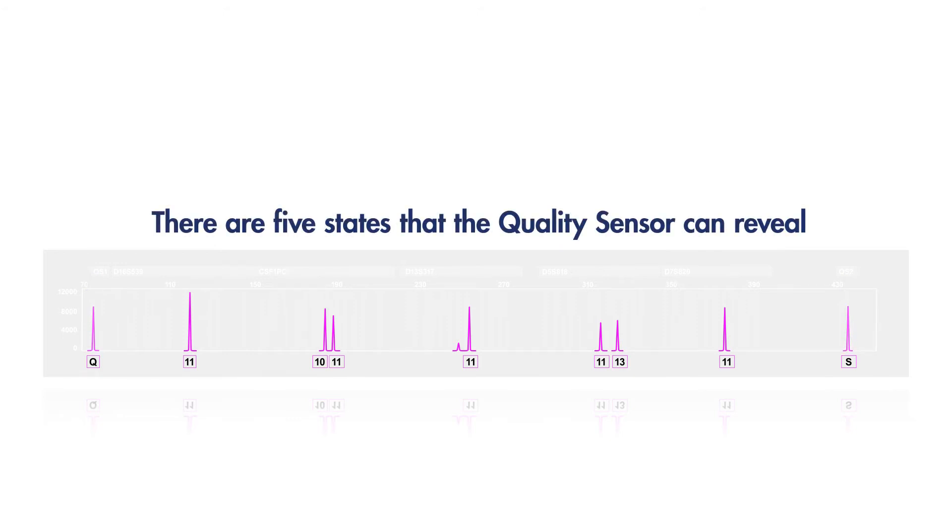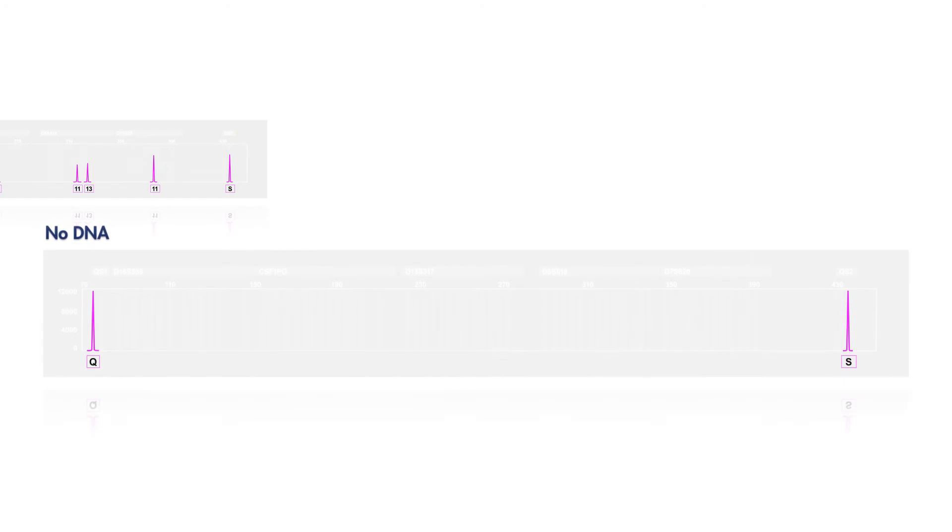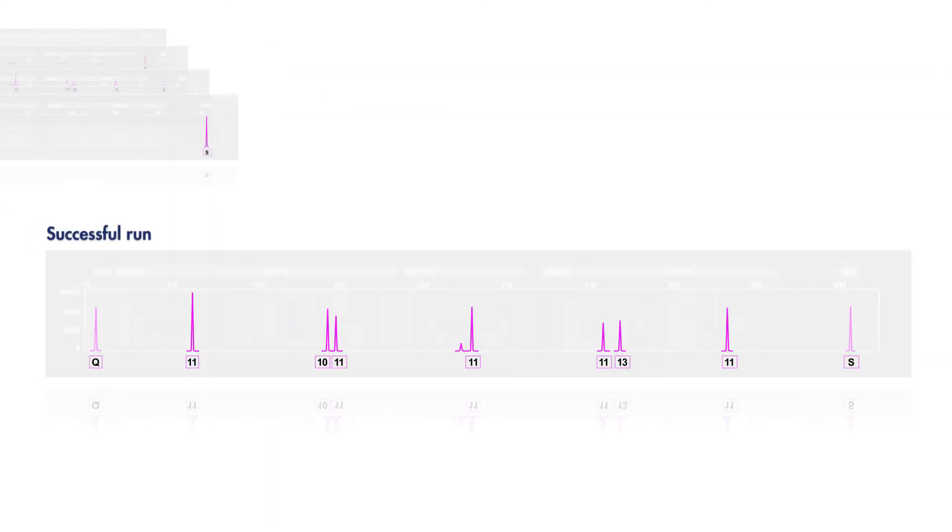There are five states that the quality sensor can reveal: a successful run, a lack of DNA, a failed PCR, inhibited PCR, or degraded DNA. Successful PCR with a good quality DNA sample gives a high quality balanced DNA profile with two balanced quality sensor peaks. When you see this result, you know you can move straight to data interpretation.